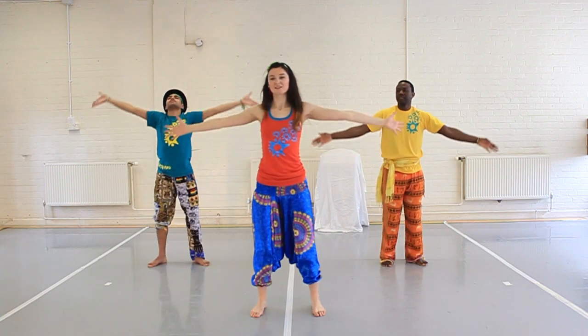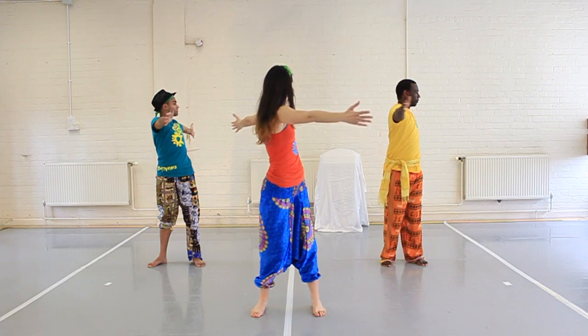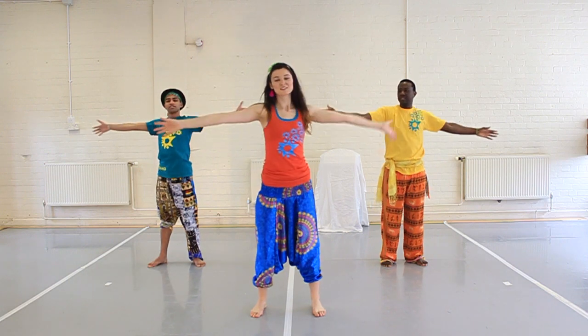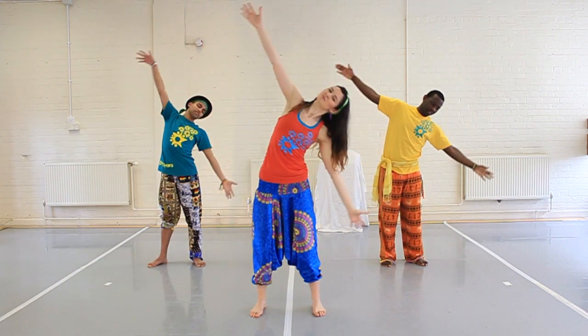Arms out stretched, twist the body from side to side nice and smoothly. Now tilting one side and then the other, showing circles on different planes.